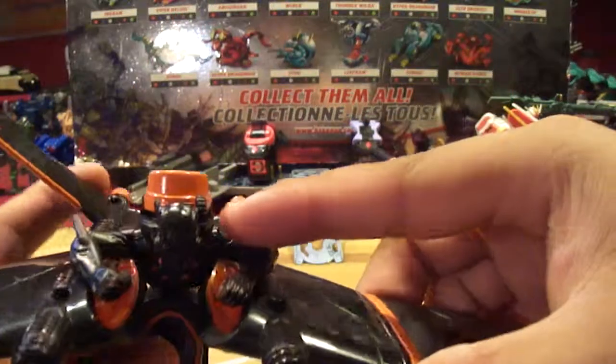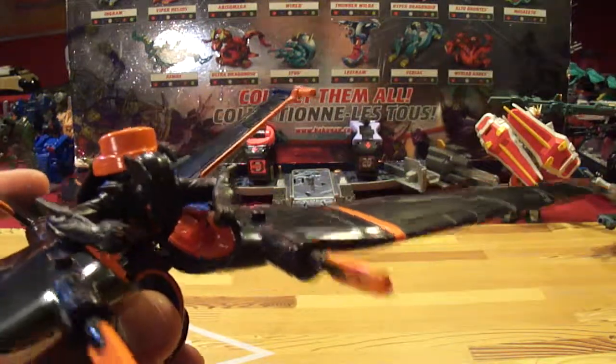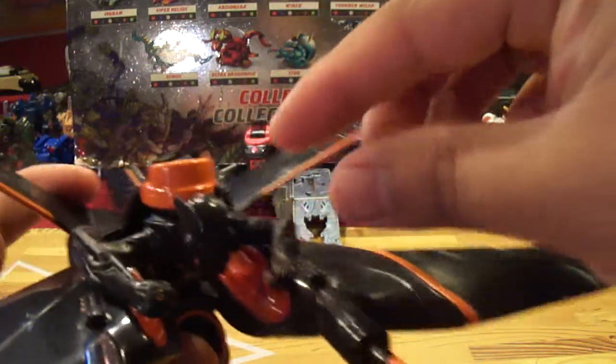So as you can see, there's the Blackguard right there. He's non-posable. I'm not even going to try to take him out, because when I got him in there it was already ridiculous — it was hard to get him in there, and it's even harder to get him out.